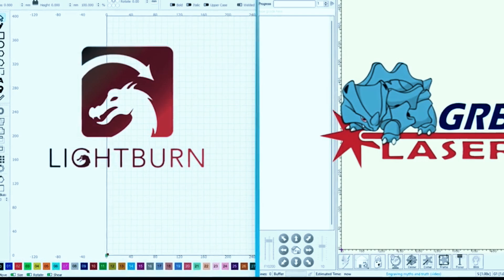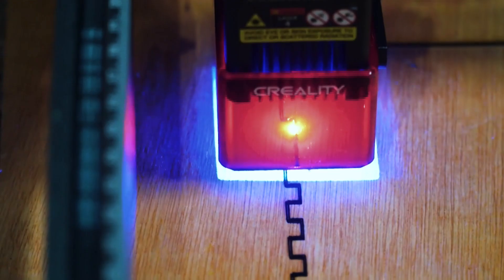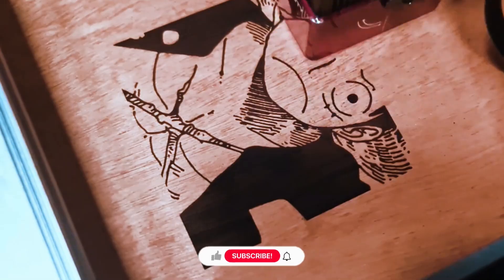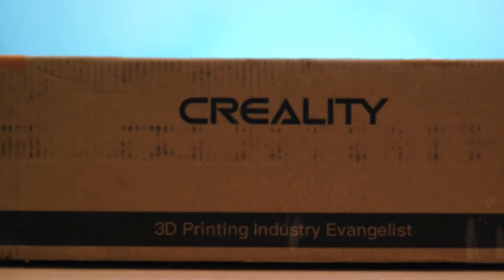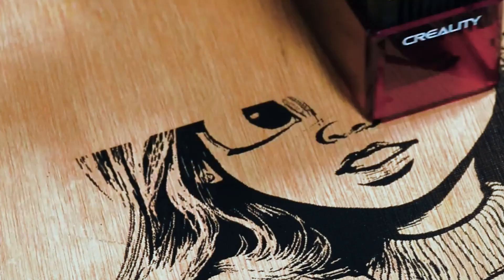One of the biggest advantages of the Falcon is its compatibility with multiple software platforms, including Lightburn and LaserGRBL, making it easy to design and import patterns, text, or logos. Its lightweight and compact design means it fits comfortably on a desk or small workshop without taking up too much space. In terms of usability, the Falcon is ideal for hobbyists, students, or anyone just starting out with laser engraving. The assembly is straightforward, and you don't need extensive technical knowledge to begin creating your first projects.